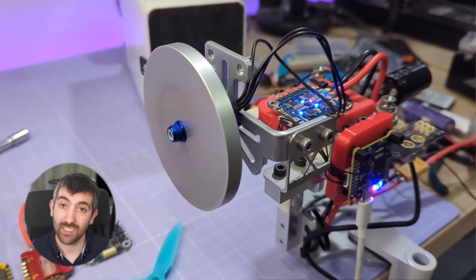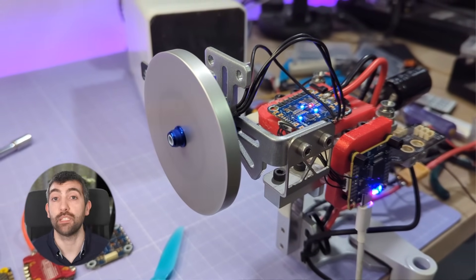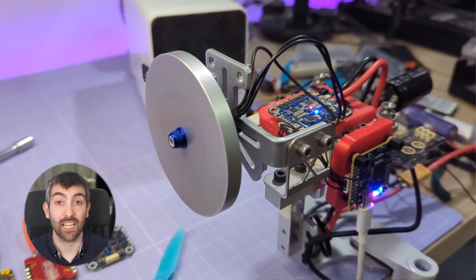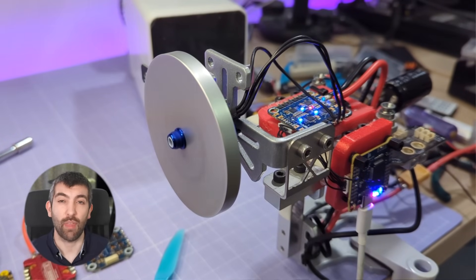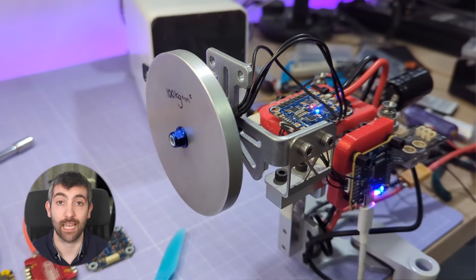The final test is the flywheel dyno test. Here we're accelerating the motor from 6 to 50% throttle with a 100 kg·mm² flywheel attached to the motor. The ESC that can accelerate the motor more quickly with the flywheel attached is able to generate more torque out of the same motor, and therefore is providing improved performance. That's what we're looking at with this test.